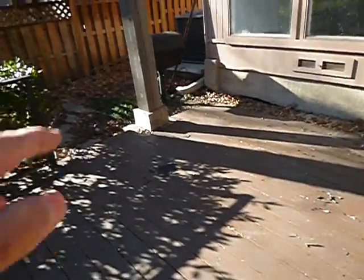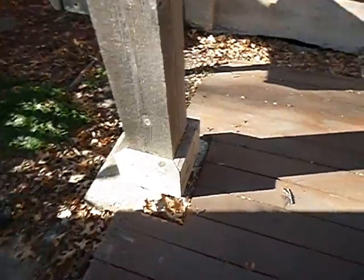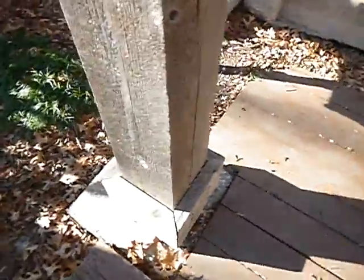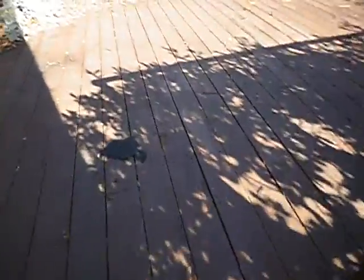It doesn't mean it's okay for these posts to be in direct contact with the cement. There should be a metal stand underneath there bolted to this post to keep water from wicking up into it. Coming along here with this deck — wood-to-ground contact, wood-to-ground contact. You think there's any ventilation under there? I don't. And they painted it — it can't breathe.